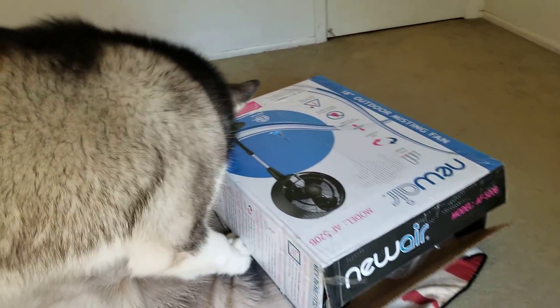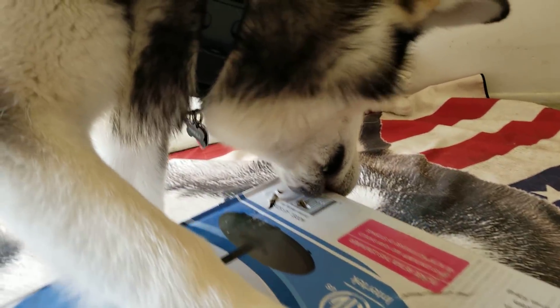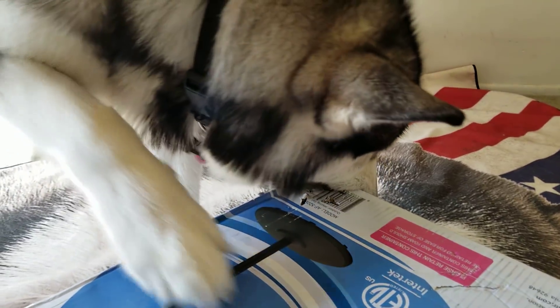Hey, don't eat the box. You need to take pictures. Stop eating the box. I'm going to set this up and take it outside before he eats the box.